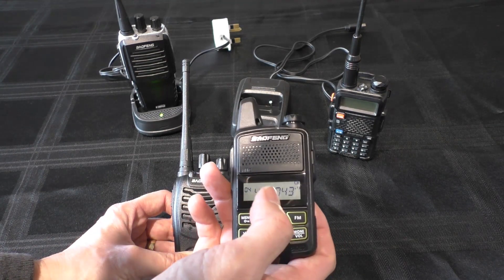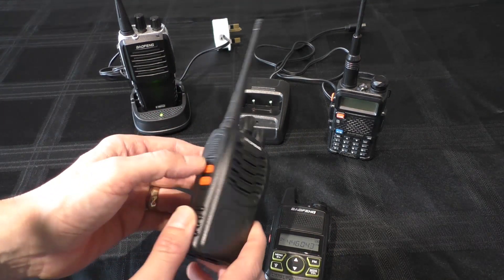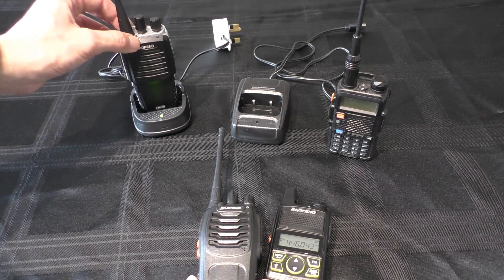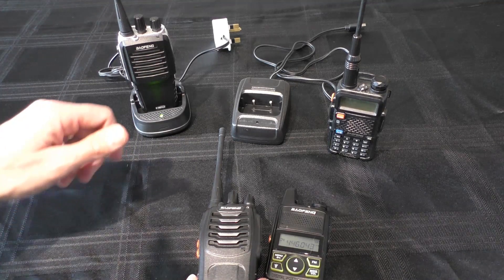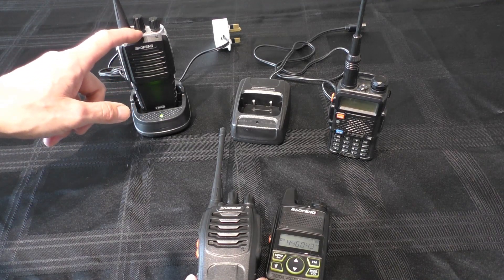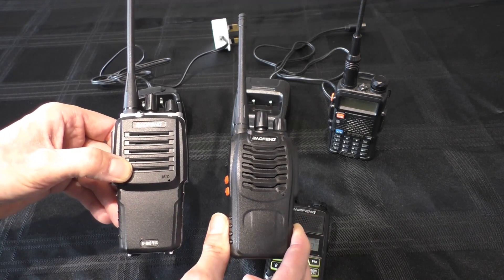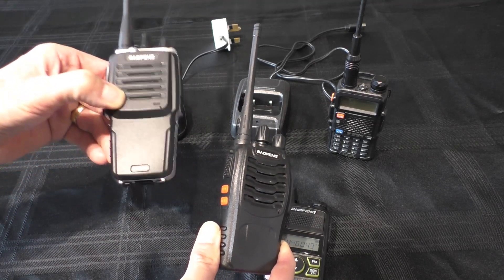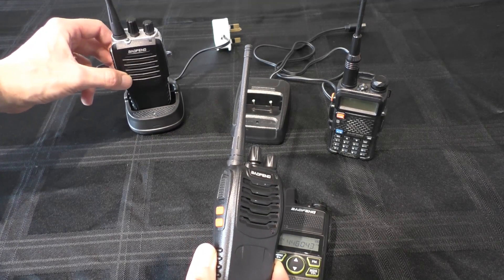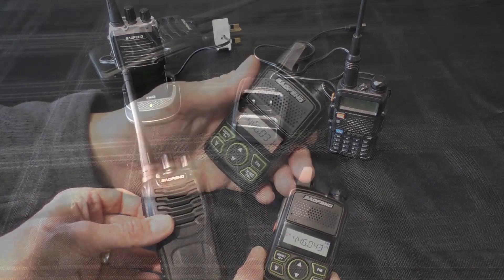I'm not going to get too involved in going through all the details on the T1 because I did that on the last video, which I'll link at the end. If you want the full rundown on the T1, go and watch that video. I will be going through some of the functions and features of the 888S — not that there are that many on it. The 888S Plus will get a separate video, where I'll explain the reasons I'm not particularly happy with that radio. I may also compare the Plus with the standard 888S to see if it's worth the extra money.